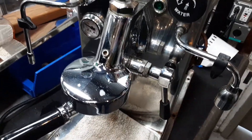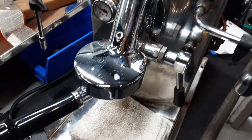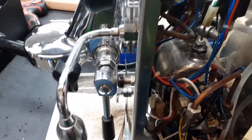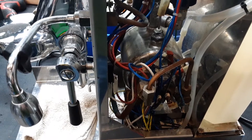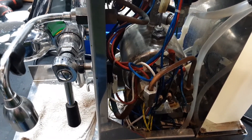The group head gasket seems really hard — I had a really difficult time getting that portafilter in there. So that's a little bit of how I assess these machines for a GFCI trip, when it trips the GFCI.